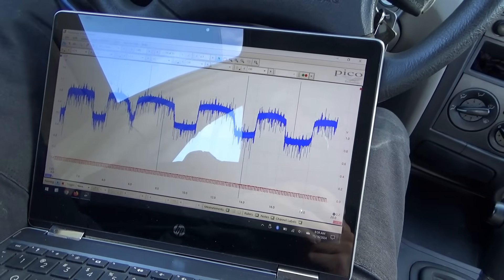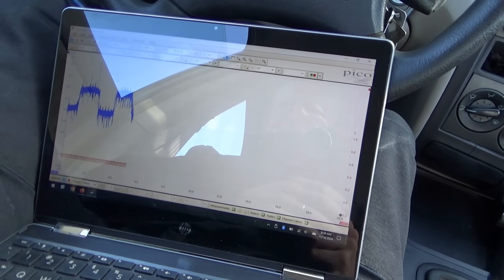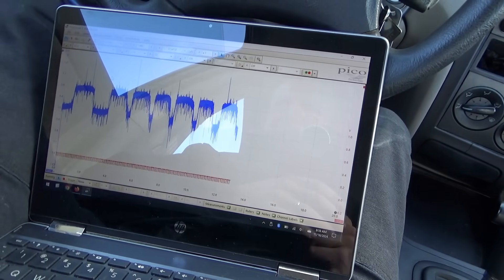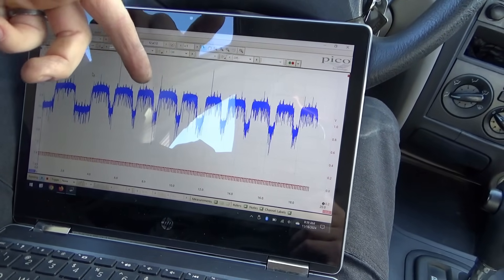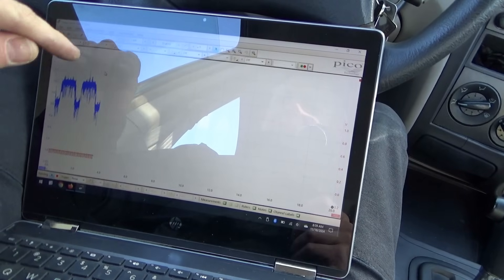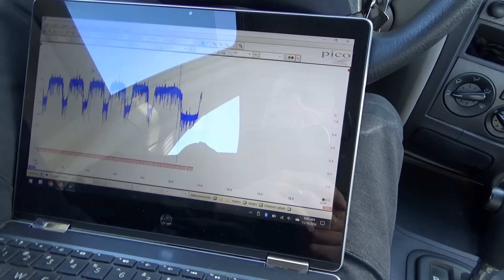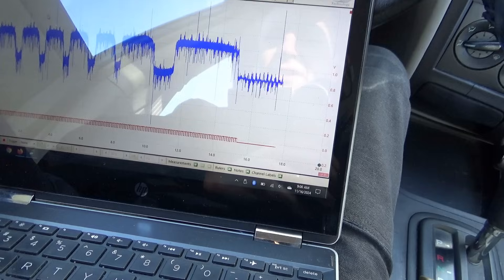At idle it looks perfect, looks fine. Raising the RPMs up — I don't really see anything wrong with that. The rich state lasts longer than the lean state — it's kind of like a dip down rich, dip down rich, dip down. The high range, the rich state, is staying high for a prolonged period before dipping down.